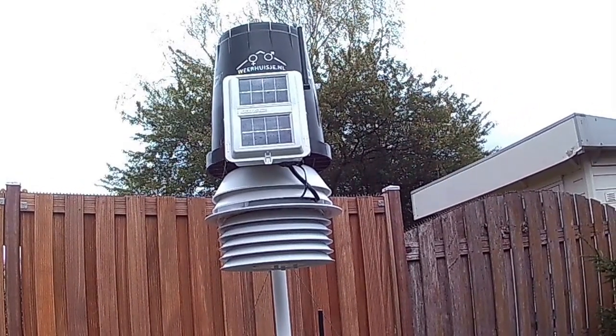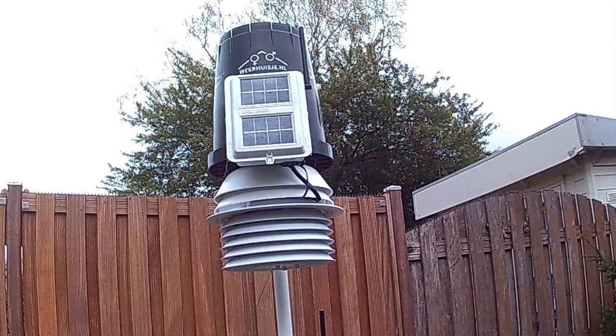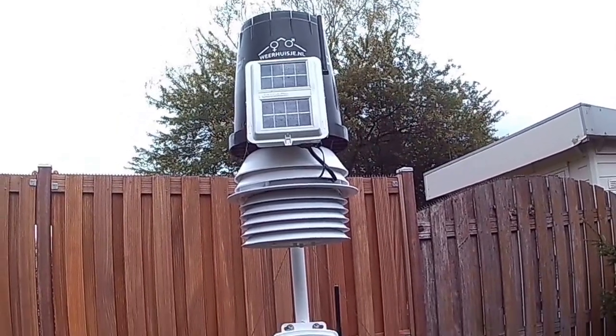Hello. I bought this weather station because the weather always sucks over here. This is my Davis Vantage Pro.